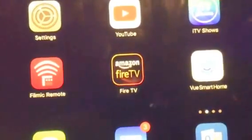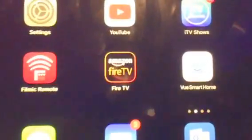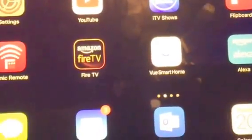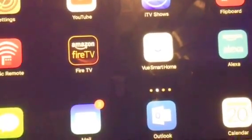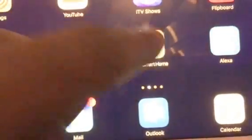I don't use the 360i app — I use the View Smart Home app. The reason I use View Smart Home is that I found it a lot better for connections, and when you're going back over your viewed footage, everything just seemed to load up so much better.